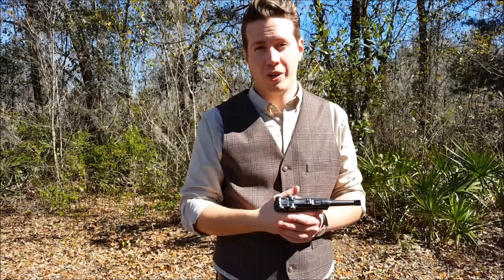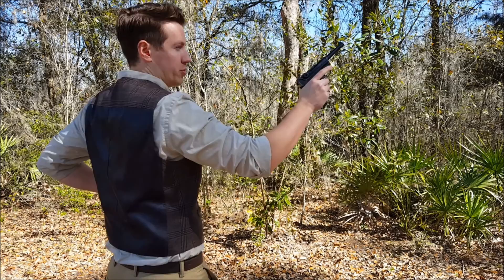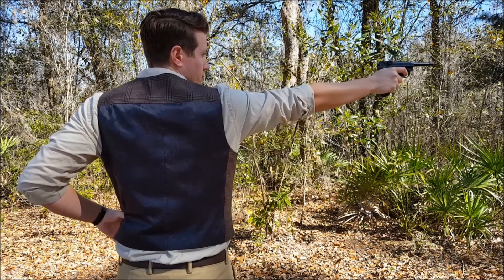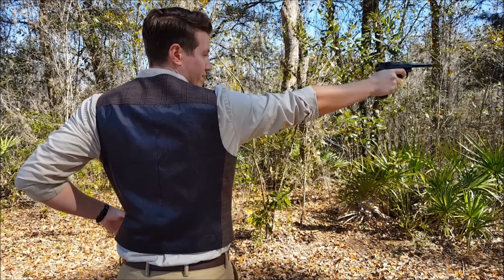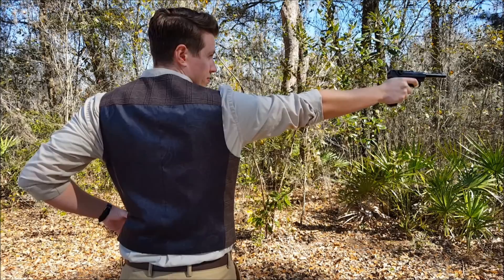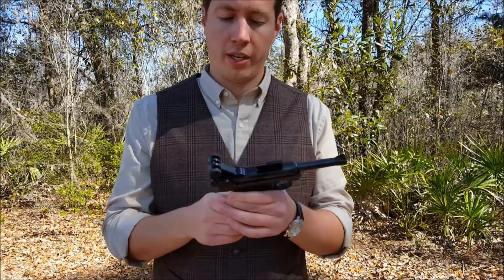So enough talking, let's shoot the Luger. I have a full seven-round magazine, so I'm going to shoot this in the traditional style to show you how it shoots. That was just me messing up the trigger reset. And it locked back on the last round, because the Luger did that just like almost every other modern handgun that's come after it. It's just a really cool design with some pretty modern features.